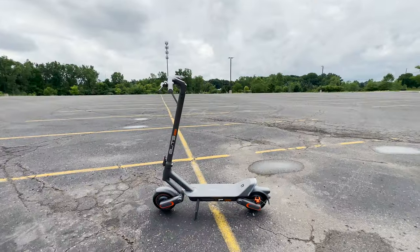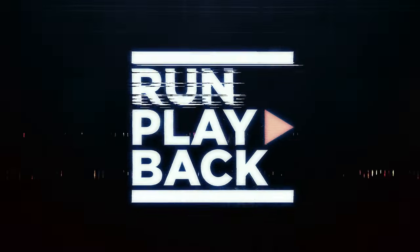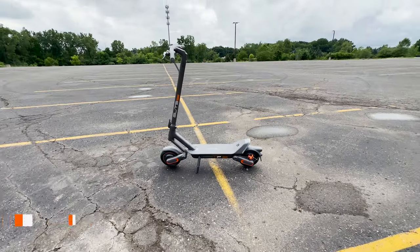So what's the Yadiyah Elite Prime electric scooter? Hey guys, it's Rick from Run Playback.